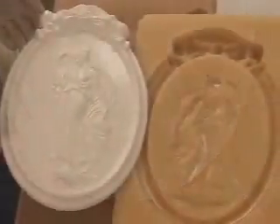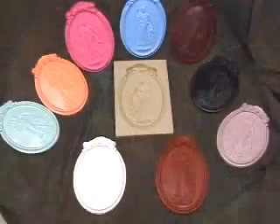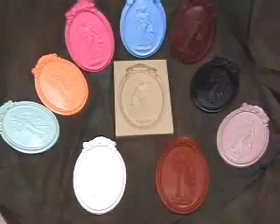The finished casting is a perfect copy of the original model. And with this one mold, you can make one copy or many.